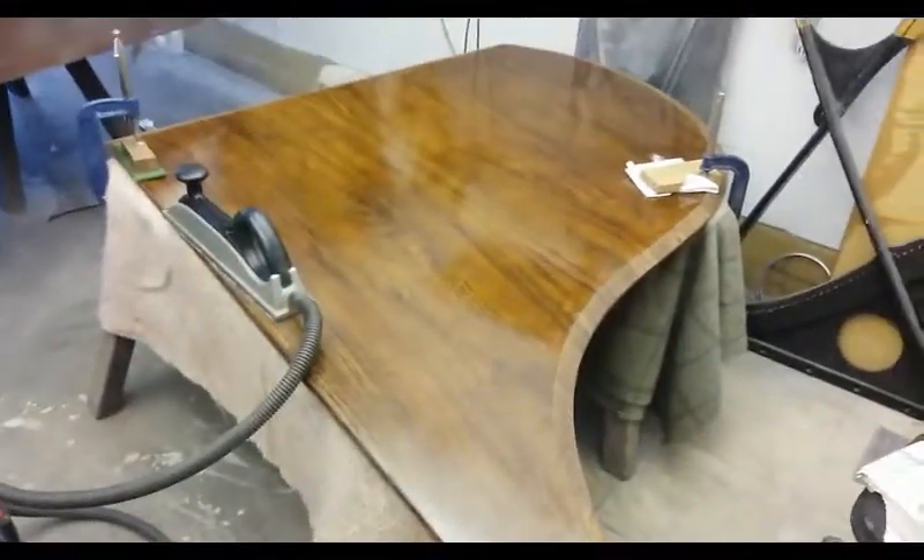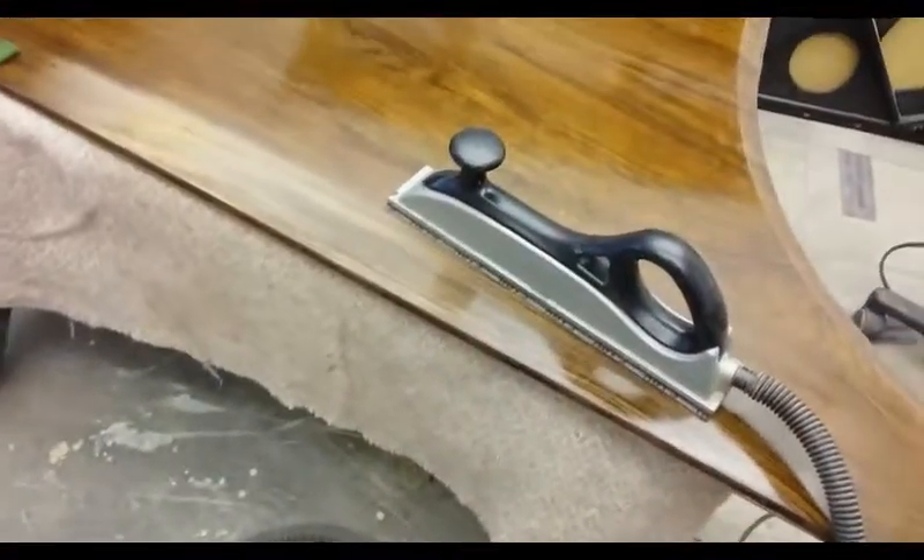I'm about to start sanding now on the top part of the piano while we're waiting for some clamps to arrive. We've got this big sanding block here connected to the vacuum cleaner, and the actual sandpaper is velcro-backed, so that you can have a vacuum cleaner on and it sucks the dust up, which is awesome.